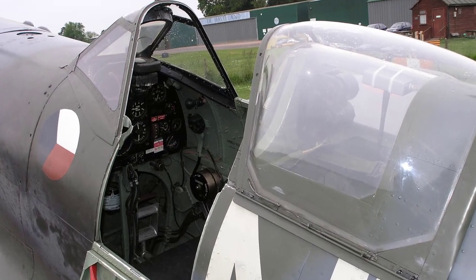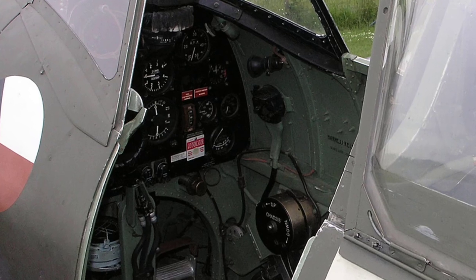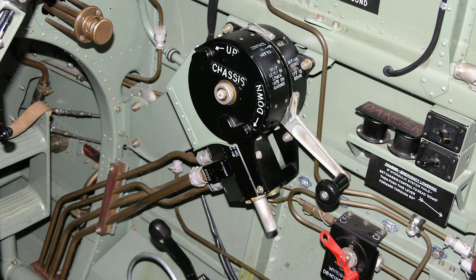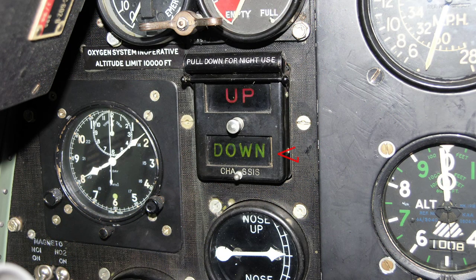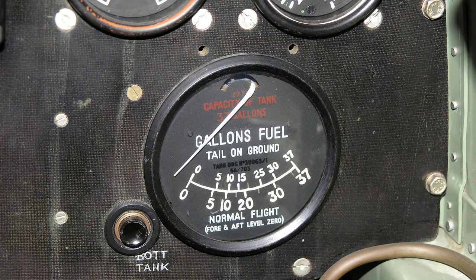We shall now go through the preliminaries. On entering the cockpit the pilot must check the following. Undercarriage lever is set to down. The pilot should check that the indicator shows down and switch on the light indicator and check that green lights appear. Flaps — check the lever is set to up. Check the contents of the lower fuel tank.